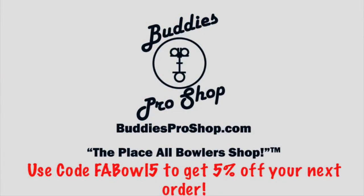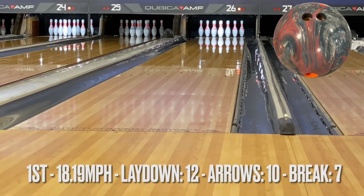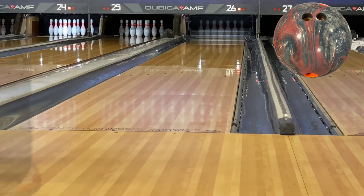Go to Buddy's Pro Shop and make sure you use the code FA Bowl 5 — you'll get 5% off your order. Some of that's manufacturer protected but it's always worth it. So, diving into it: right away, the hallmark of this ball is smooth.